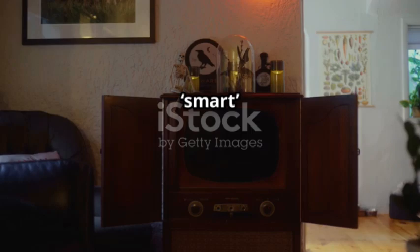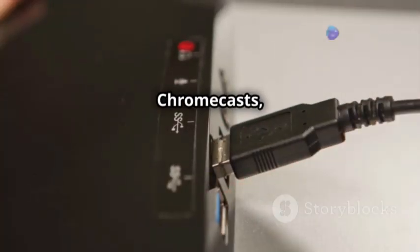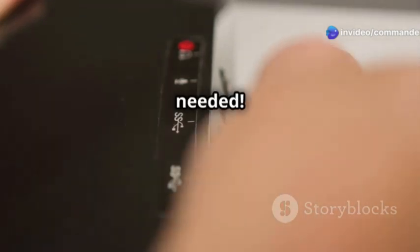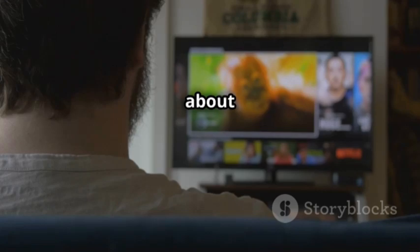Got an older TV that's not so smart anymore? Here's a hack. Some streaming devices like Firesticks and Chromecasts can be powered straight from your TV's USB port — no wall outlet needed. Instant upgrade. Now you can binge-watch your favorite shows without worrying about extra cables.